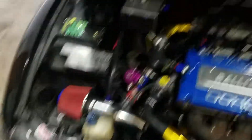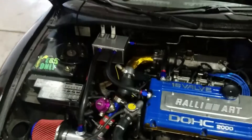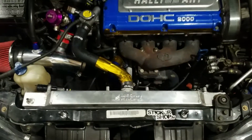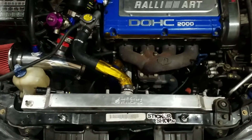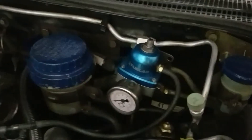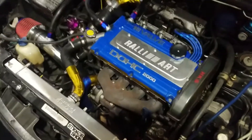I'm loving this new setup. It opened up a lot of room. I had the battery relocated to the trunk. This is our Megan Racing radiator. I also got a Megan front-mount intercooler, a Fuelab fuel pressure regulator, NGK spark plug wires, and NGK spark plugs.